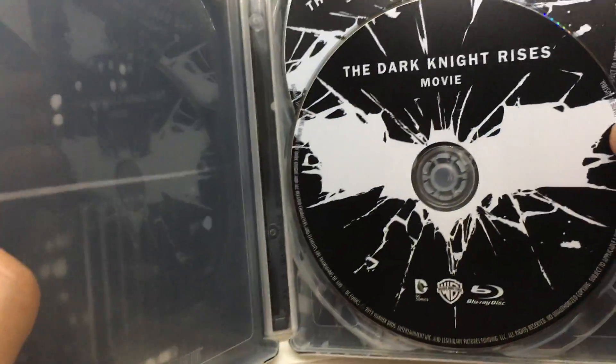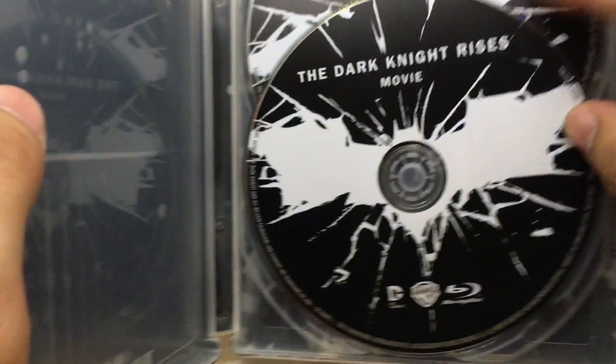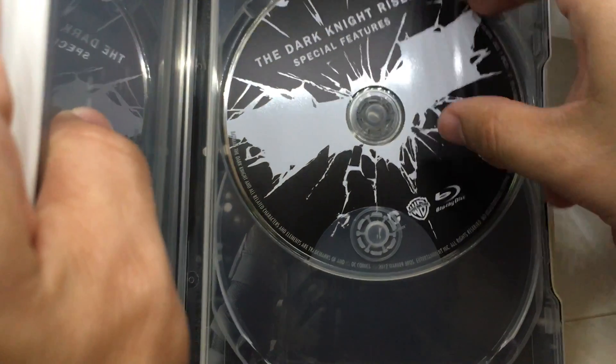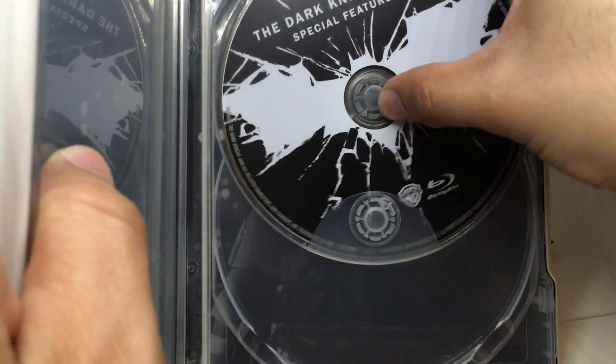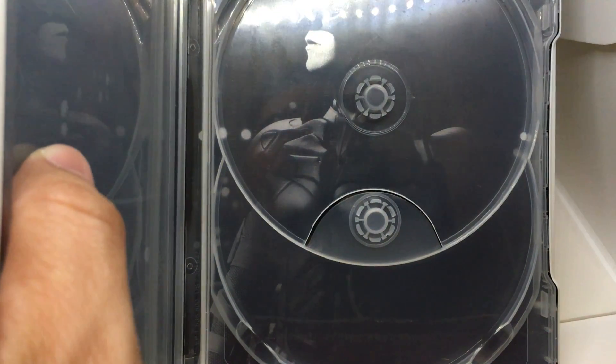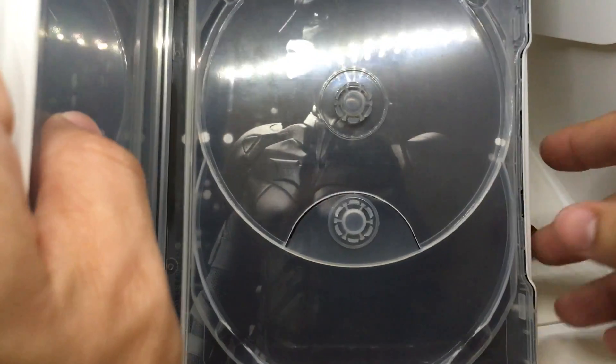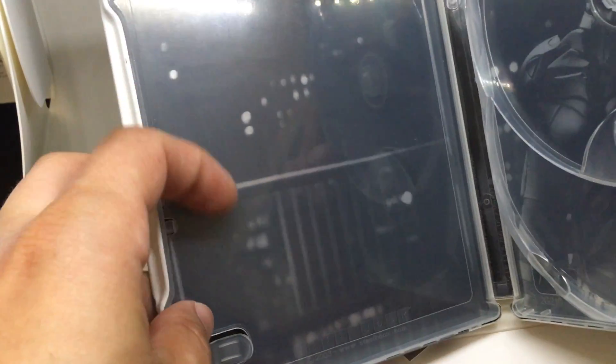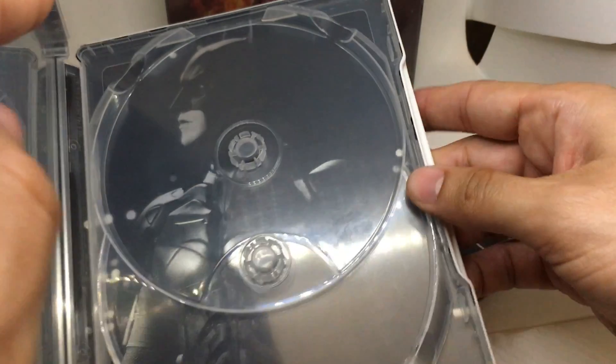If we look at the interior, we have a two-disc set. Both of these discs, if you get the two-disc set, are universal — meaning any release worldwide has the same special features, nothing exclusive. The interior artwork is black and white. I think it is a poor choice of artwork, where you have absolutely nothing but maybe a blurry cityscape, some lights in the background, nothing very interesting. And you see a Batman that's turned sideways on this side.